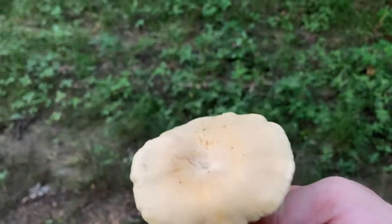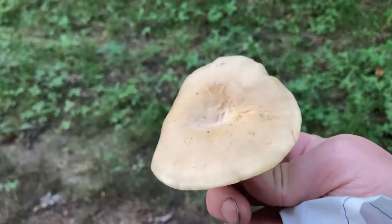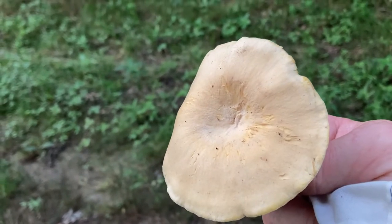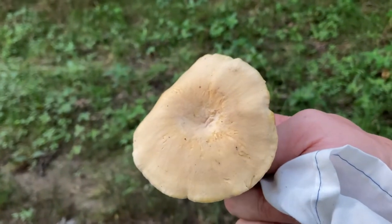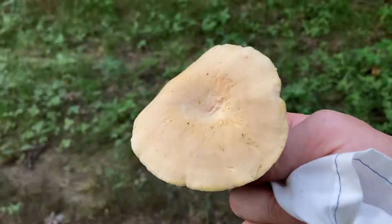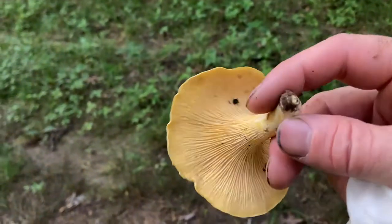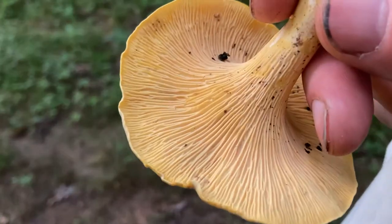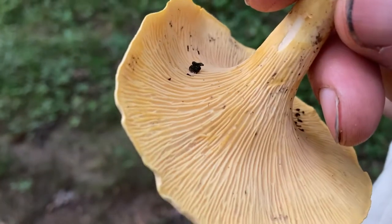Here's an example of one that's just a little paler in color. Sometimes they can be like that, and sometimes they can be just bright vibrant yellow. In the northwest they have white chanterelles, but this is about as pale as they come here in the midwest. That's just another example of those ridges underneath.